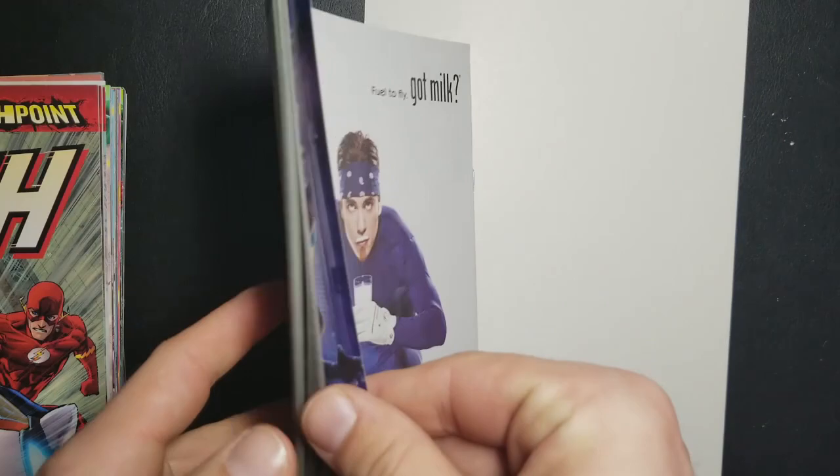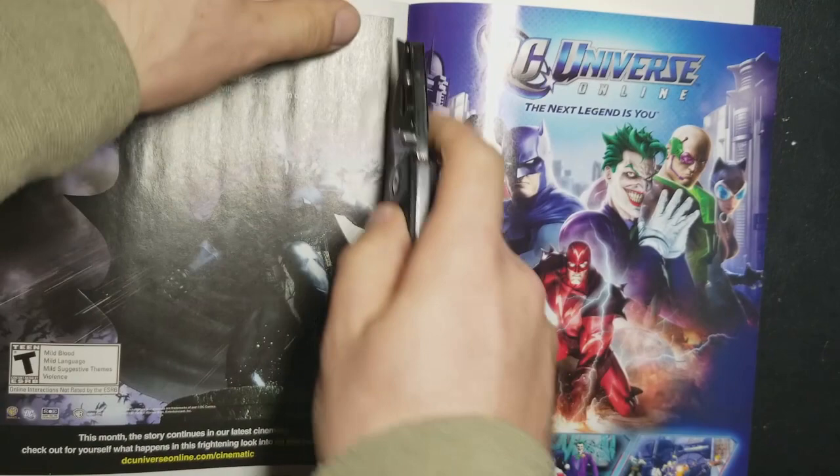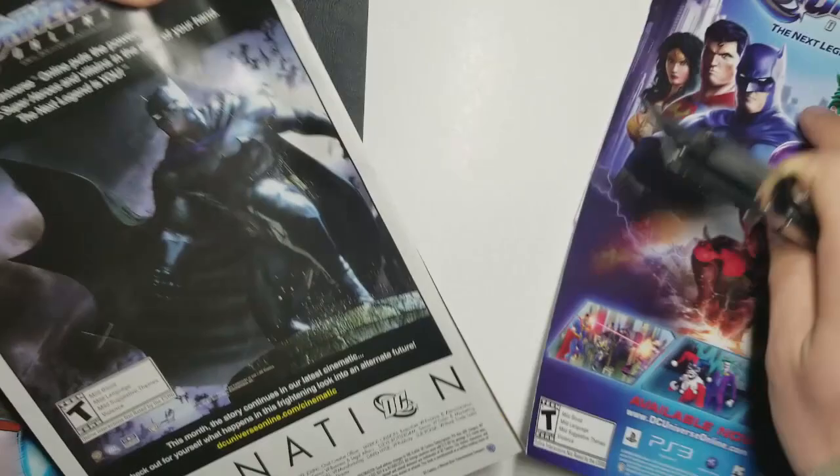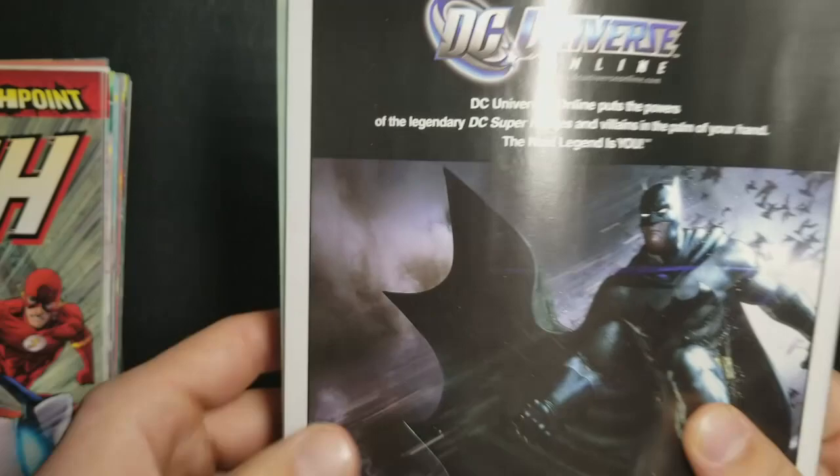Basically what you're going to need is a knife, and I just use a backing board to cut the comics on. I know this is sacrilege to a lot of people, but I basically go to the back of the book, open it up — there's a bunch of pages with double-sided ads — so I just cut out that first one. You can also rip it; I typically rip all the other pages aside from this first one here.